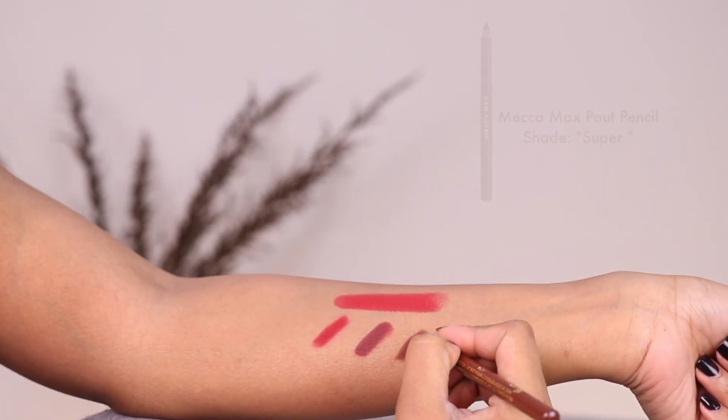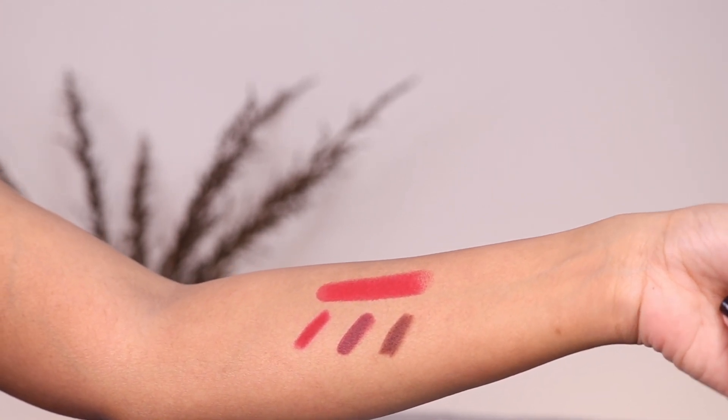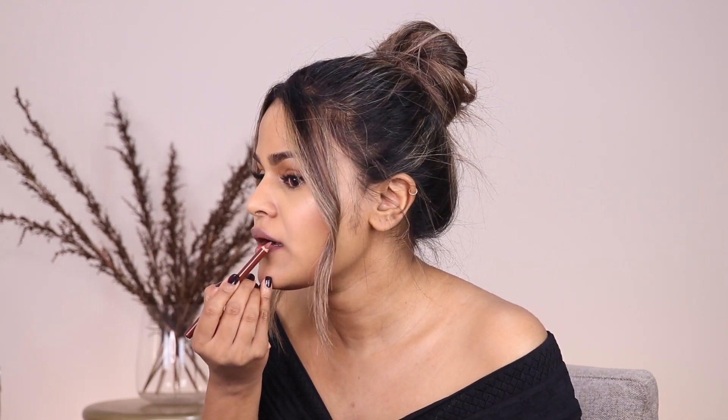Lucky last and my favorite liner is the Mecca Max Pout Liner in the shade Super. This is a warm brown shade and this combo is my absolute fave way of rocking a red lip. It gives the red lip depth and makes it look so much more crisp. A little extra tip: if you give your eyes a dusting of a light brown eyeshadow, it'll tie everything together and look like you've done the most when you really haven't.